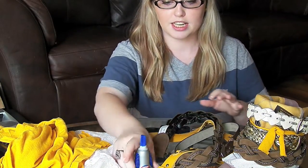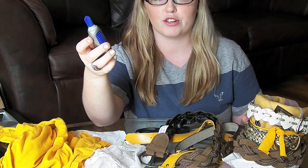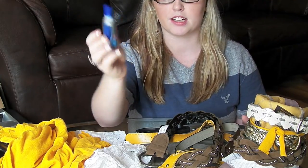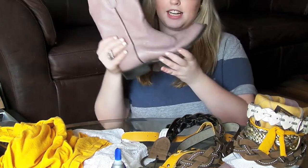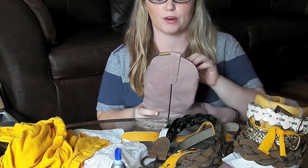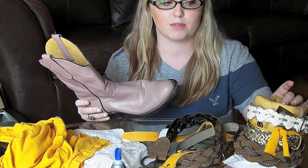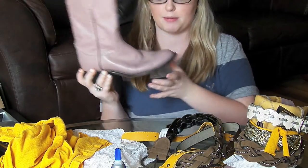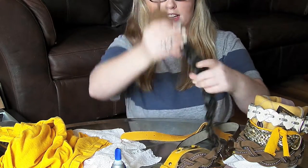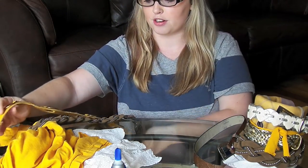What you need for this project is some glue — I'm using super glue, but you can use fabric glue if you decide to use lace, or a more industrial glue. I'm just using Loctite super glue. You're also going to need scissors, a pair of cowboy boots that are leather all the way throughout so you can glue belts and fabrics without it tearing. I went with a mauve pink-type boot, and you'll need several belts — I sourced mine from Goodwill and a couple of thrift shops.